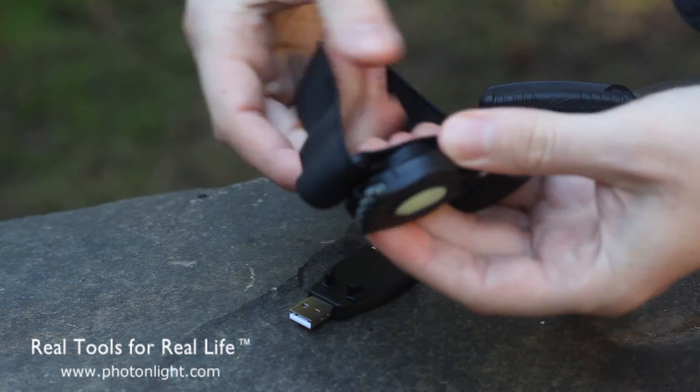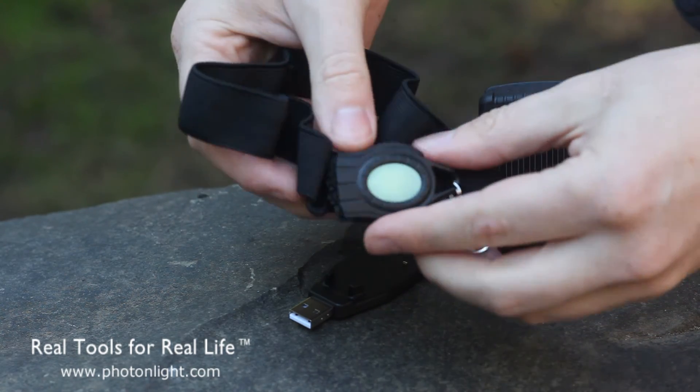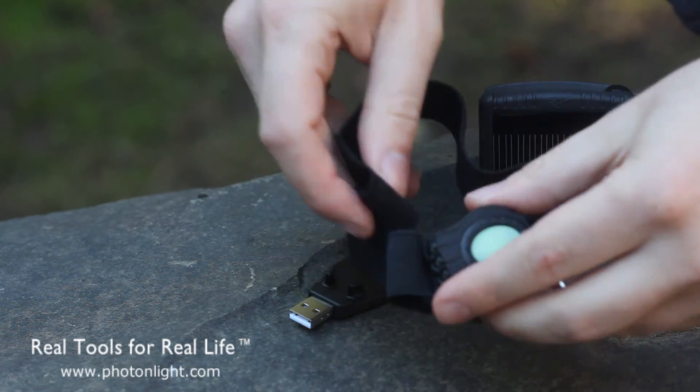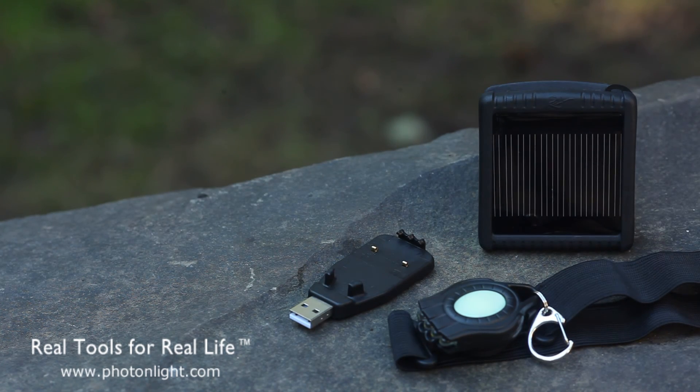The head strap is a unique accessory. You can also remove the strap itself and use that clip to make your own custom mount. For more information on the Rex accessory kit, please visit our website at photonlight.com.